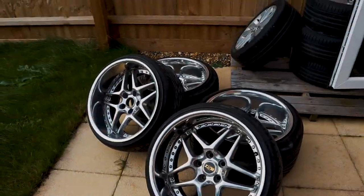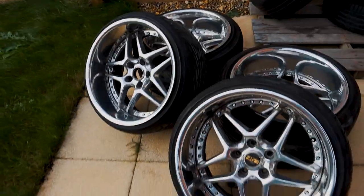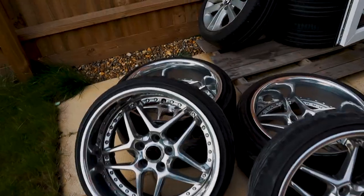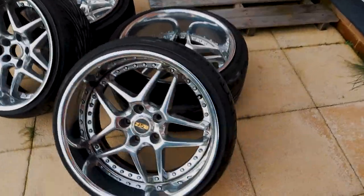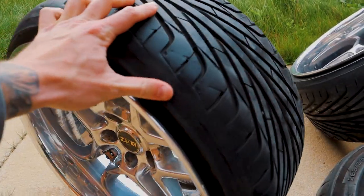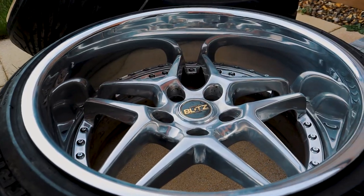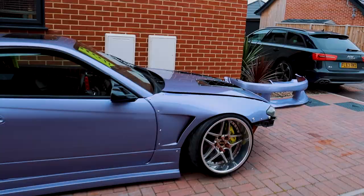This is actually the first proper look at the Blitz wheels with the tires on. I forgot to film at the unit the other night after we'd fitted the tires. This is a couple of days later. We're running a 215/35 on the 10j fronts and a 265/35 on the 11j rears. Let's get them fitted to the car.